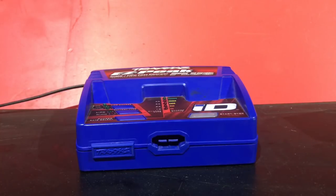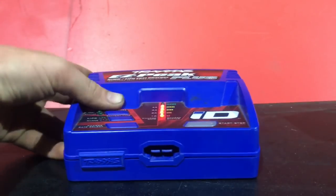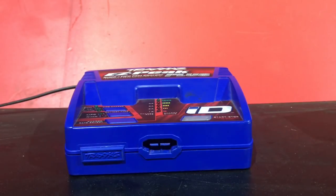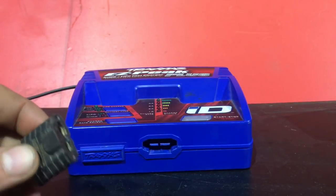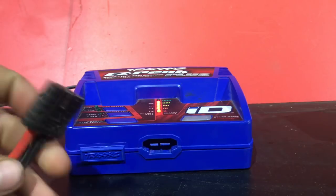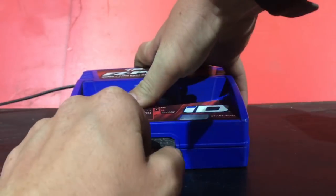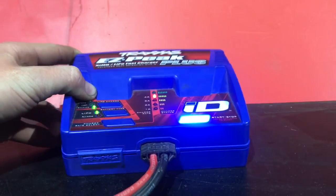Hello YouTube, what is up today? Today we'll be discussing a controversial subject — the Traxxas EasyPeak battery charger and why it does not charge regular batteries, or how do you charge regular batteries on it. As you can see, there is no balance port on this charger. Traxxas batteries use this thing called an ID connector which has a balance port inside it, and when you plug it in it tells the charger the charge rate and other settings, so it's a smart charger.